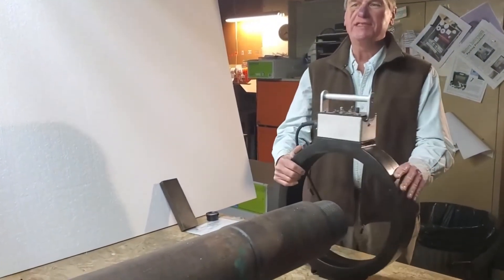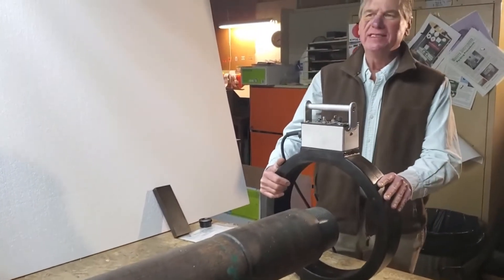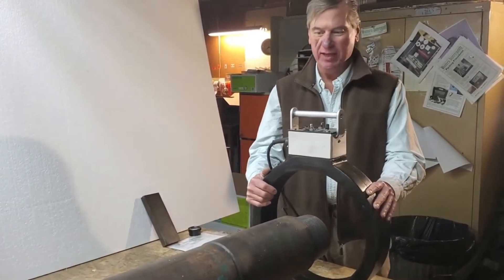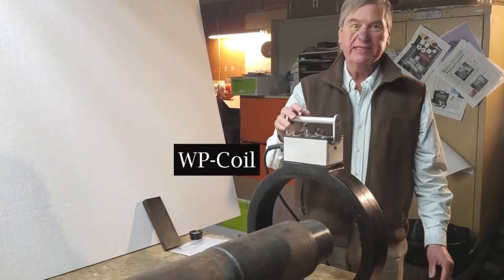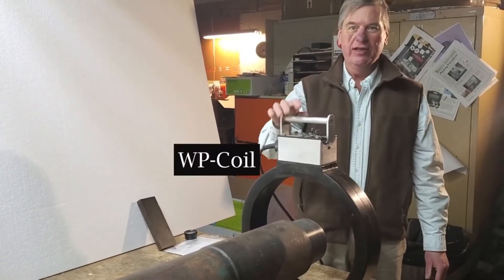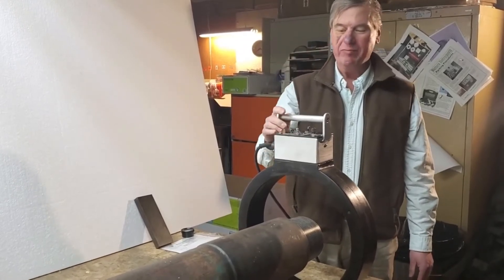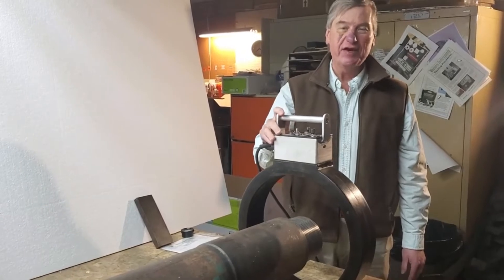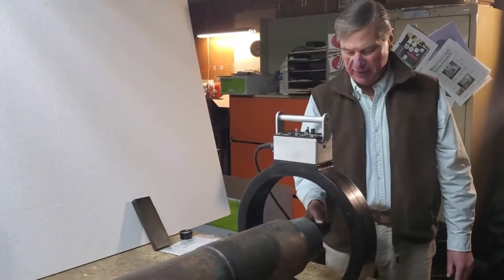The 14 coil that I was hitting with was producing about 16,000 to 17,000 amp turns of output. The WP coil is a pulsed DC coil, so it's only pulsing at 60 hertz. Some people think you can't D-Mag with this — you can D-Mag just fine with it.